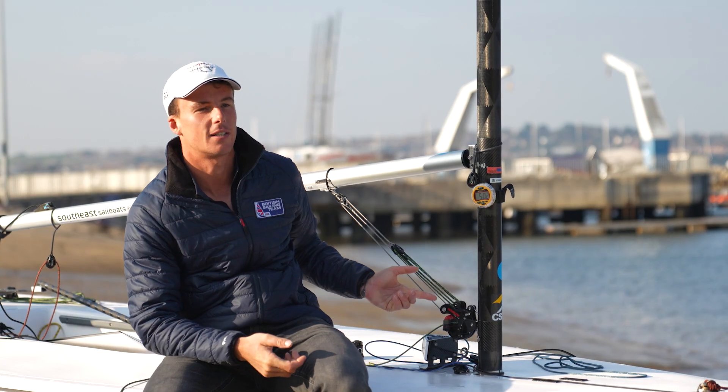My name is Mickey Beckett. My name is Matilda Nichols. I'm an Ilka 7 sailor. I'm part of the British Sailing Team. I'm an Ilka 6 sailor on the British Sailing Team. And we're here to discuss the new Harken Kicker system.